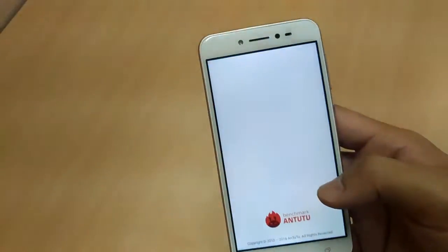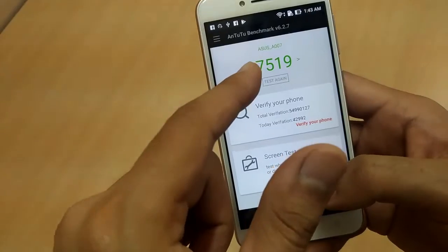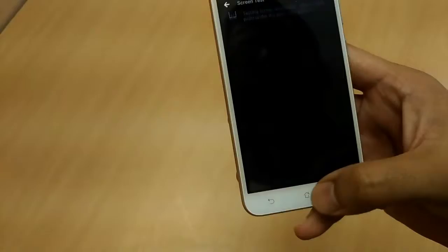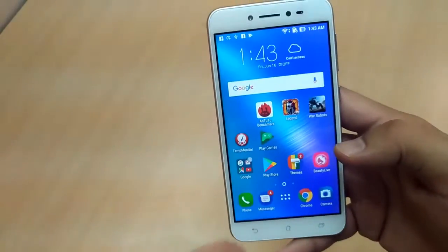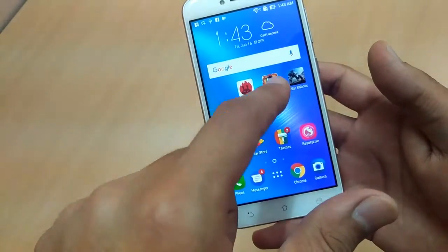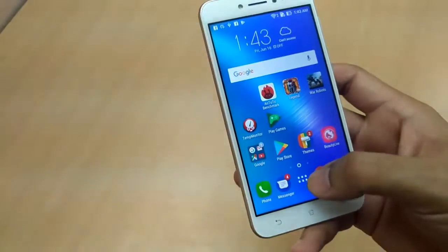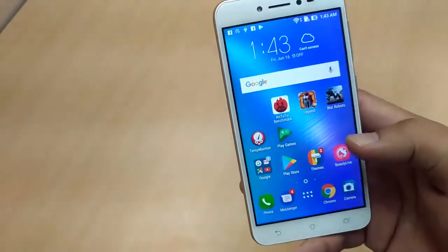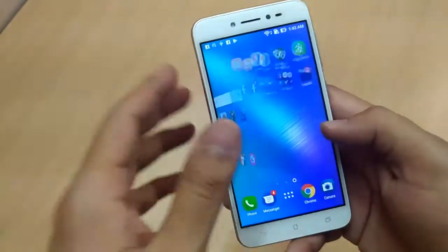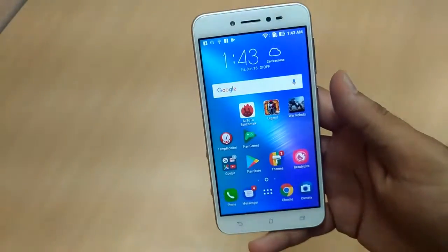Performance-wise, I ran the AnTuTu benchmark on this device. The phone has 2GB of RAM, a quad-core Snapdragon 410 processor, and scored 27,519 on AnTuTu. This processor is a bit old in terms of technology. I played Walking War Robots and Blood and Glory Legend — all these games played fine with slight hiccups. But as I installed more and more apps over one month of usage, the phone did start slowing down and wasn't a completely smooth experience.